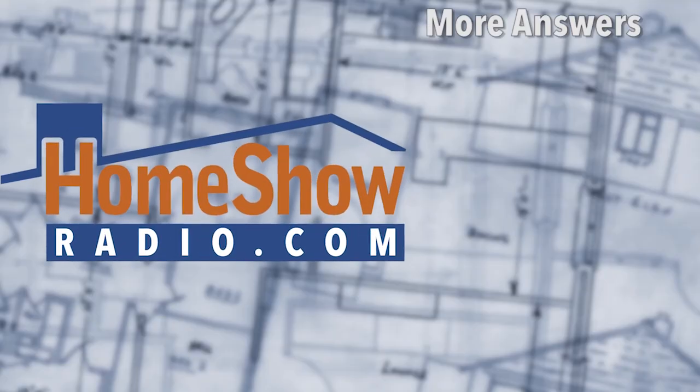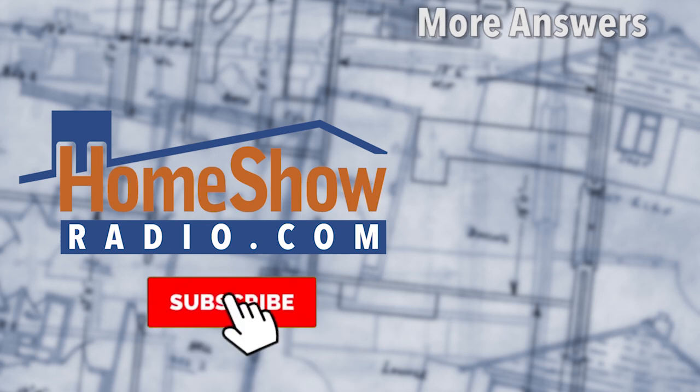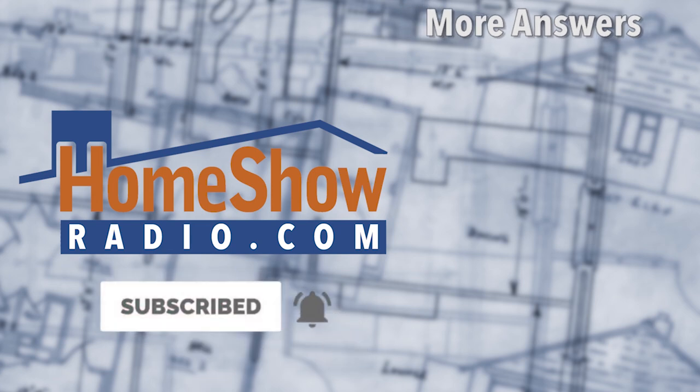You got a question? I bet we can handle it. Go ahead and send it to us — go visit homeshowradio.com and click on that Ask Tom button, fill it out, and send it in. We'll do a video like this and post it to homeshowradio.com, our YouTube channel, or our Facebook page. If you're not following us on Facebook, we'd sure appreciate it.